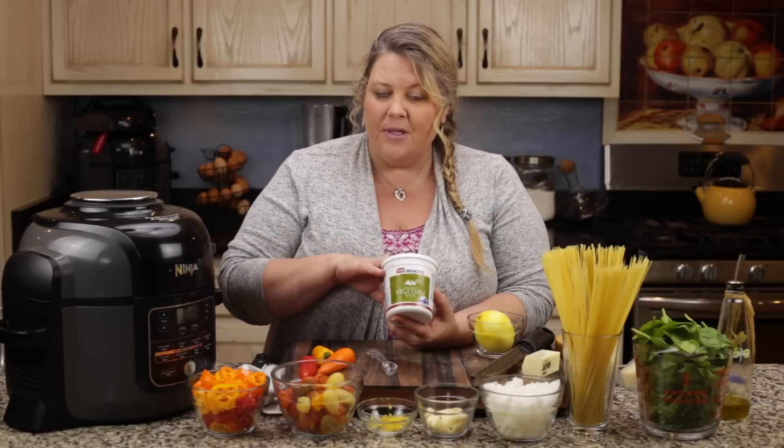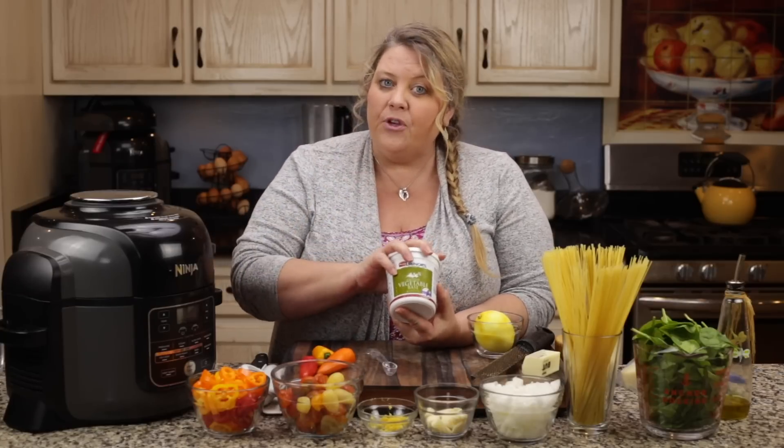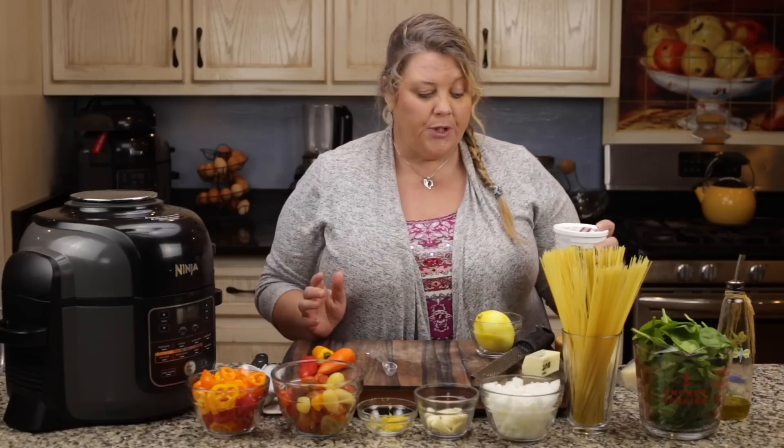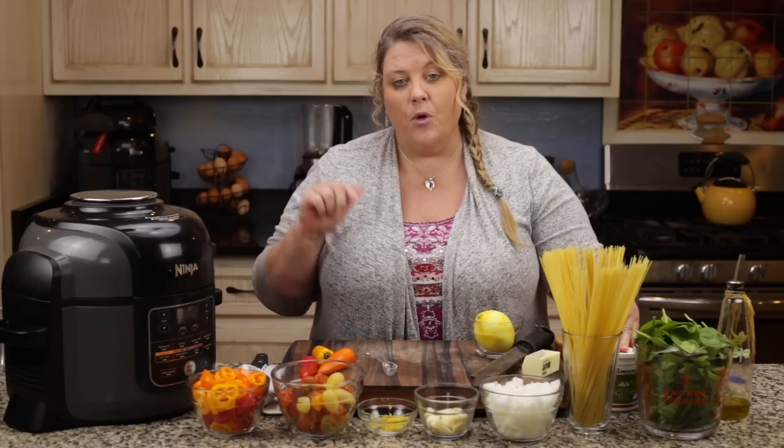If you can't get it at the store, it is something you can order off Amazon — I'll link to it below. But if you didn't have it, you could use vegetable stock or chicken stock; that would be perfectly fine. I'm going to use two teaspoons of this in two cups of water. So if you were going to use broth, use two cups of broth.